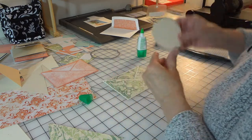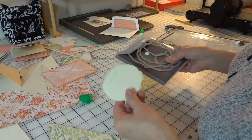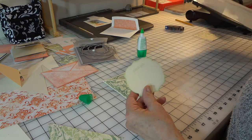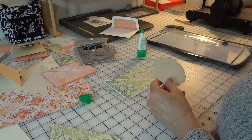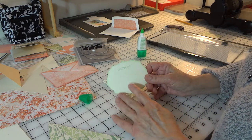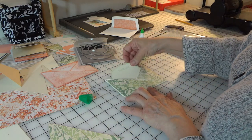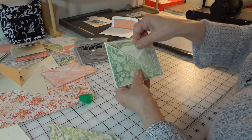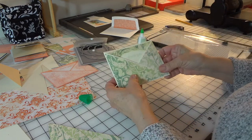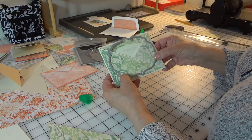For this design I'm going to use plain Very Vanilla on the inside. I already cut that out — I used the Labels Collection Framelits, I think the third size in. I used Very Vanilla and just sponged the outside with Pistachio Pudding, stamped 'thank you,' and we'll just fit that right inside the envelope. This size goes in; if you use the next size up it will stick out the top, as you can see.